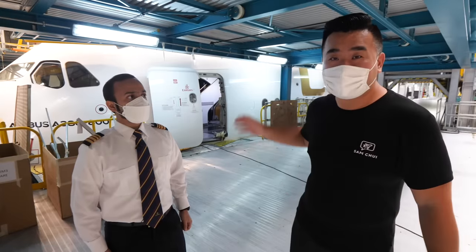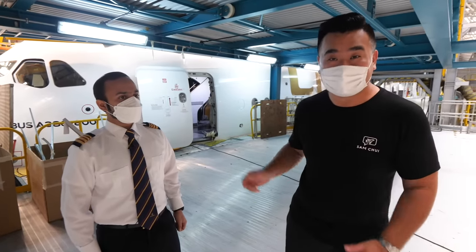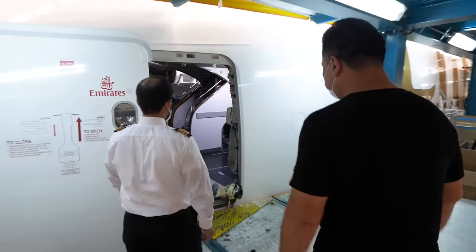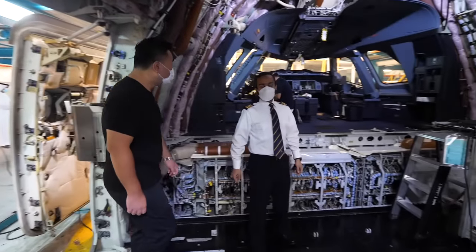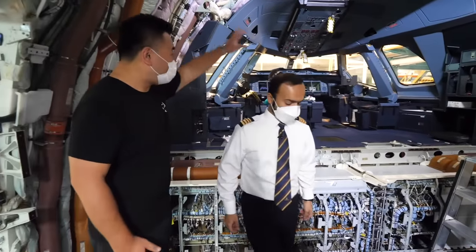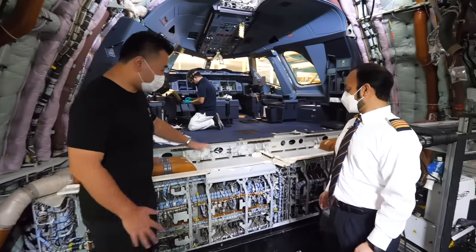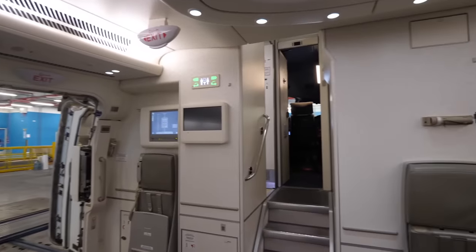I bet you haven't seen an A380 with all the interior stripped out — just the floor. That's exactly what I'm seeing today. This is definitely different.